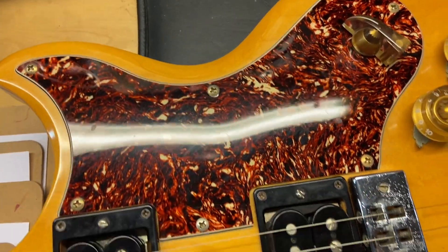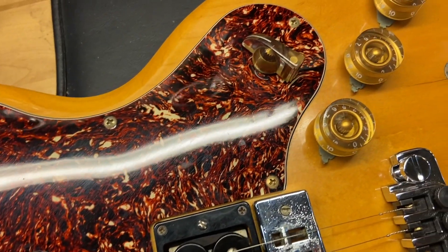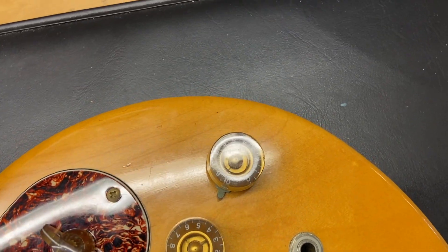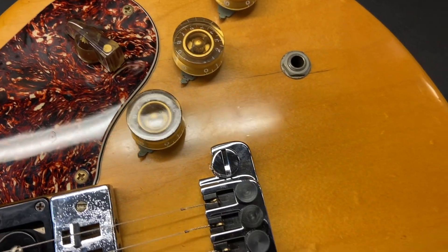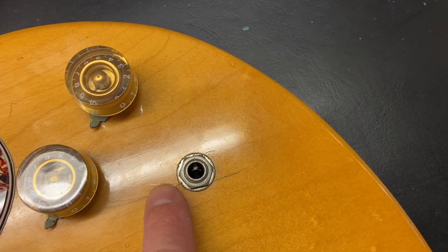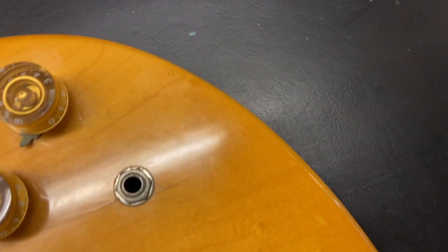The pickguard is a replacement, but it actually looks really good on this one. There are plenty of dings going on right in that area, and we've got the checking by the knobs and the input jack. Plenty of dings throughout.